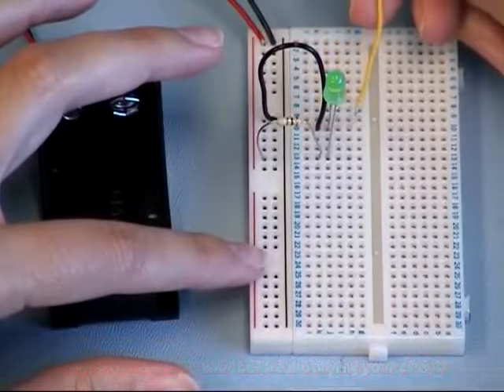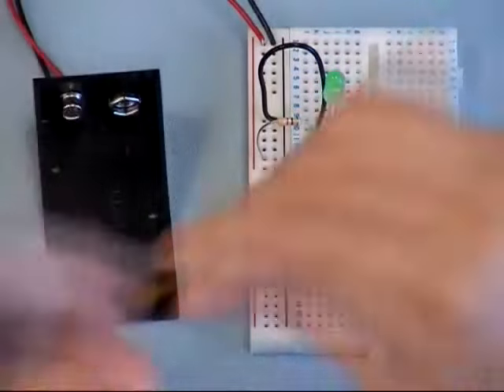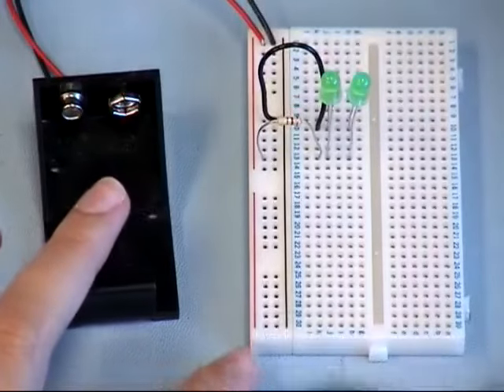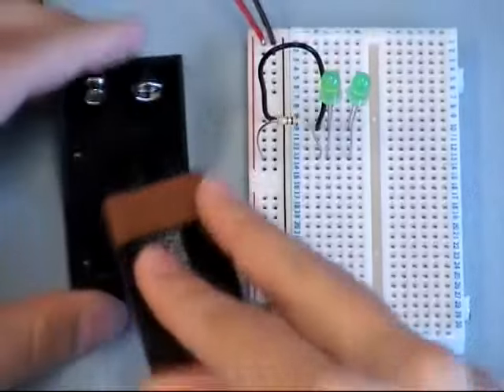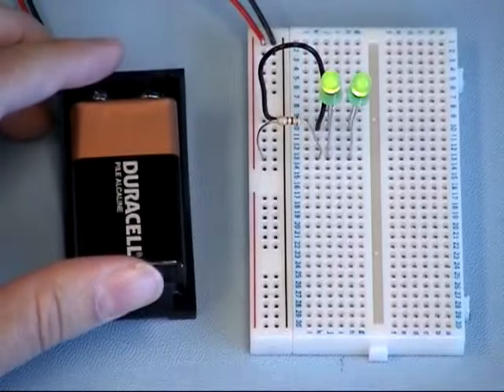Now remember that each socket in a horizontal row is electrically connected. So what do you think would happen if we added a second LED in the same horizontal rows as the first one? If you guessed that the second LED would come on, you would be correct.